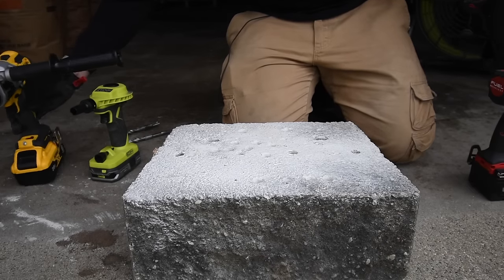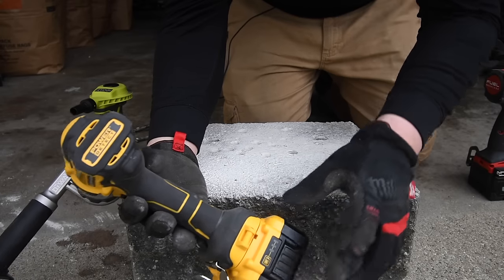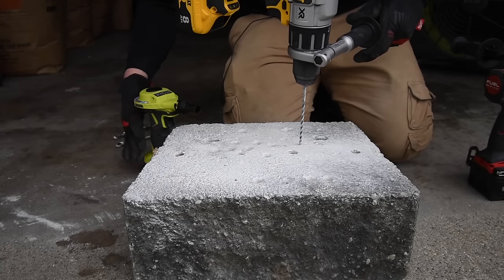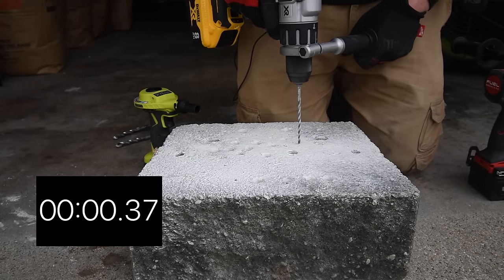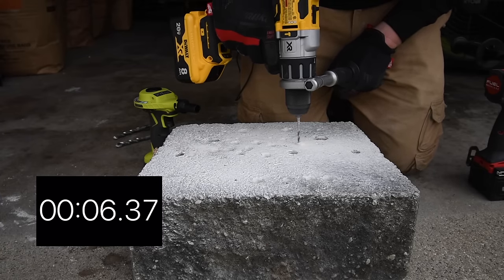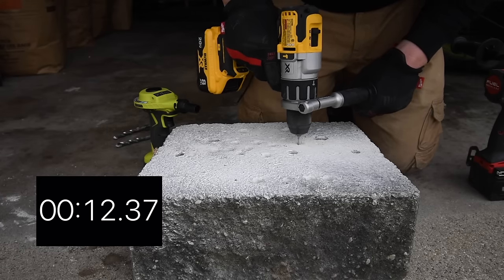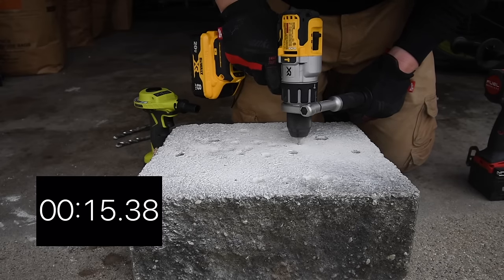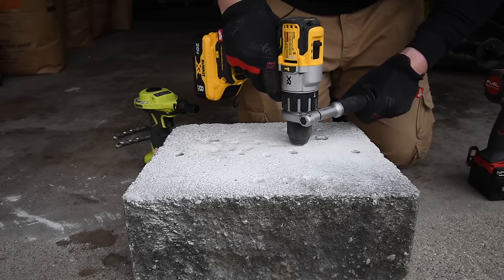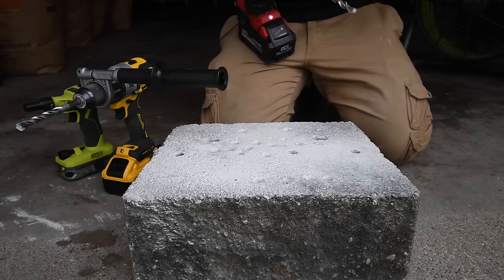It's gorgeous outside. DeWalt is up — speed three, battery full, hammer drill mode on. Ready, go. Timed. On that run, I did need to pull the drill out to clear the flute.